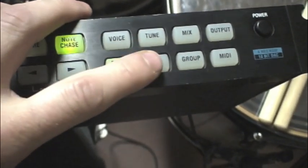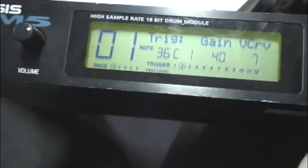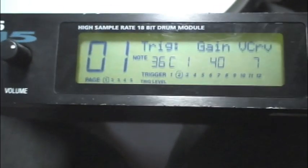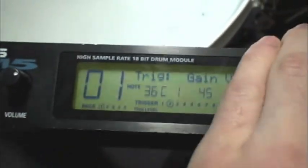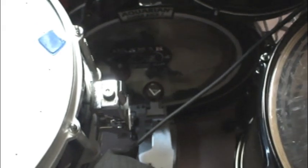On the right hand side here, EXT Trig is where your settings are adjusted. The first setting we're going to worry about is the gain. Right here it's set to 40. I'm going to lower that right now and show you a couple things. When it's on one, two, or three - very low - nothing. It's not going to set off.